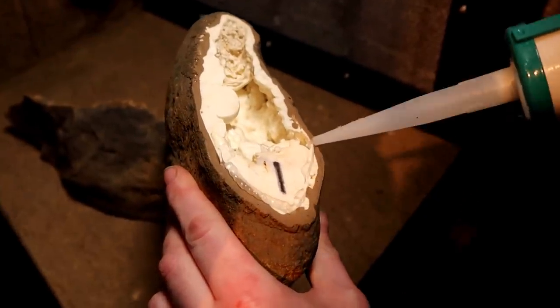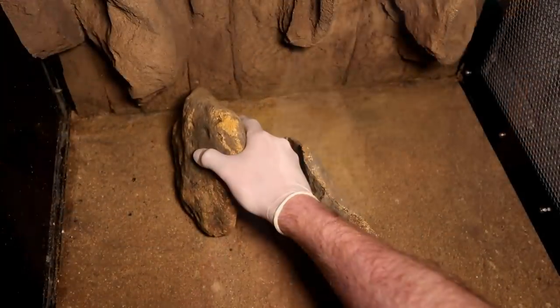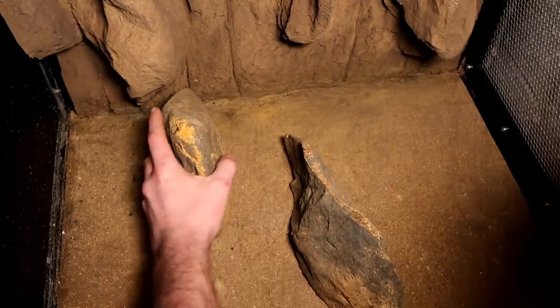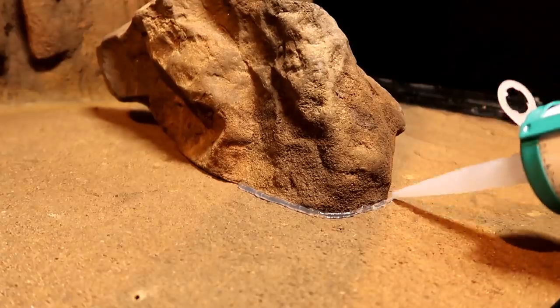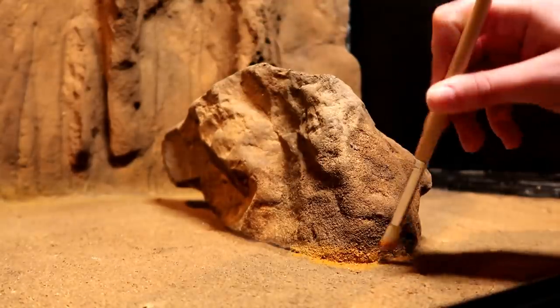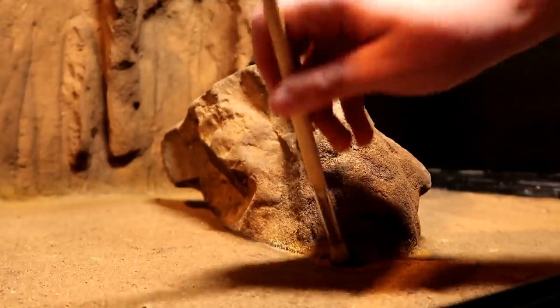We then added ledges on the other side. Once everything was dried and securely in place, we ran a bead of silicon around the first ledge, smeared it like we did with the corners, and coloured it with oxides. Once again my technique is nowhere near perfect.